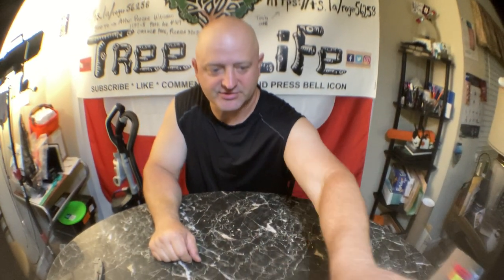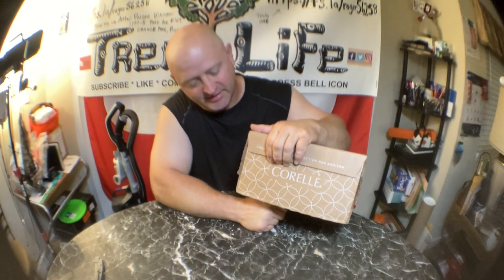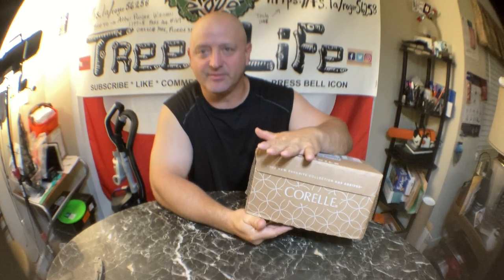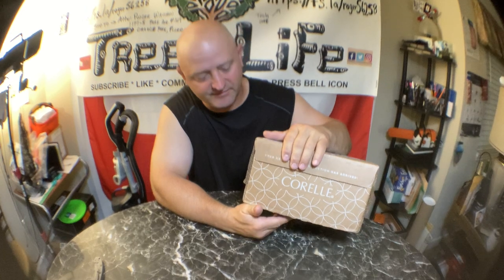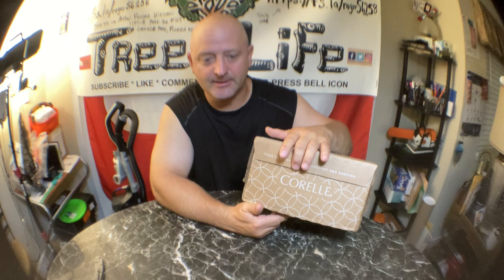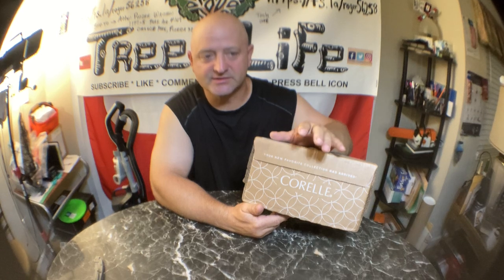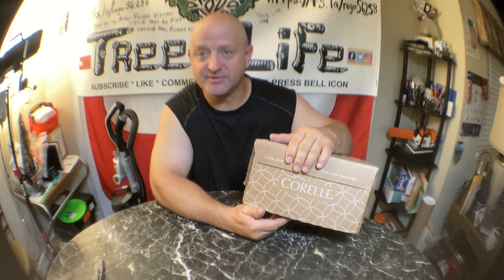Hey guys, it's Roger from Roger's Reviews. Today I got another box in the mail. Originally when I first moved into my condo, my stepdad bought me plates and I've been using them for over four years. I had the Amazon Basics set — they were a nice set of dishes, like 30 or 40 bucks — but the problem is they chip and they crack and they break.